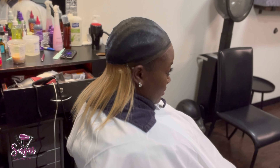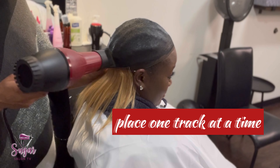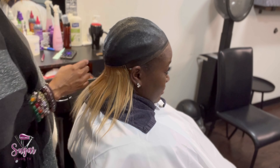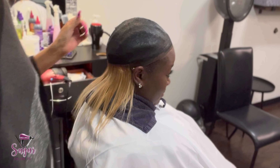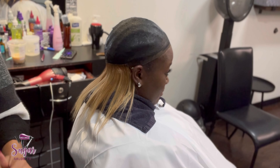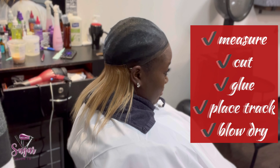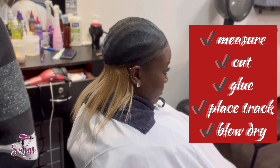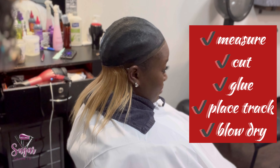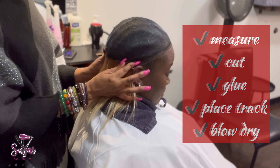You can spray that Pump It Up on there, and then that last layer of protection — the glue protector. You're going to place one track at a time. You're going to measure it — when you see me placing it on with no glue, that's just me measuring how far I need to go, and then I'm going to cut the track. So the order is: measure, cut, glue, place the track, and blow dry. That's the order you do it in.